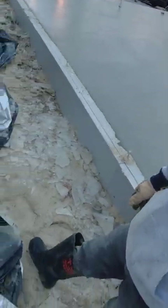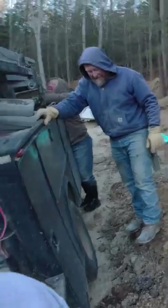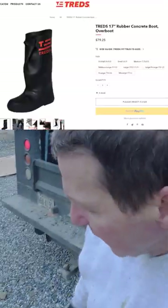New boots — we're using these Treads, you see them right there. I am liking these Treads boots. Harvey, you liking those Treads boots? Yeah. Gonna be trying these out for a little bit and let you guys know how they work.